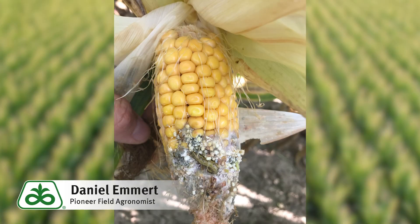Corn earworm moths fly up every year from the south, and normally the populations aren't high enough to cause damage, except when we have very late planted corn. Usually the feeding is confined to the tip of the ear, but sometimes they can channel down the side of the ear as well.